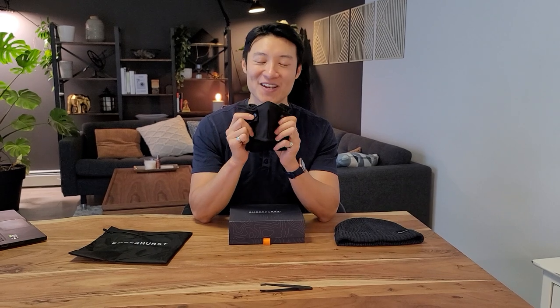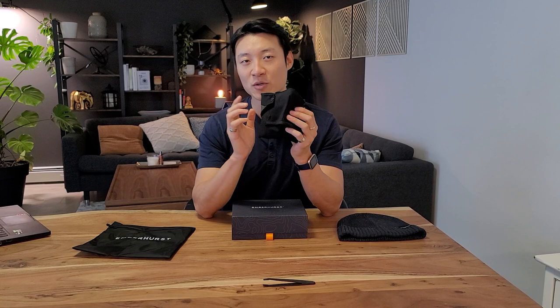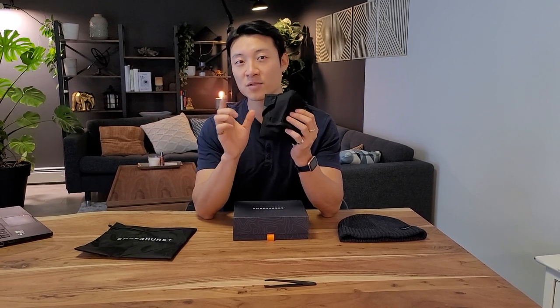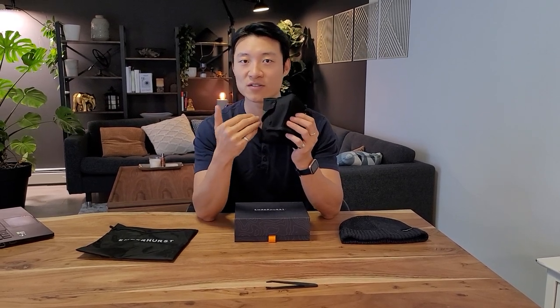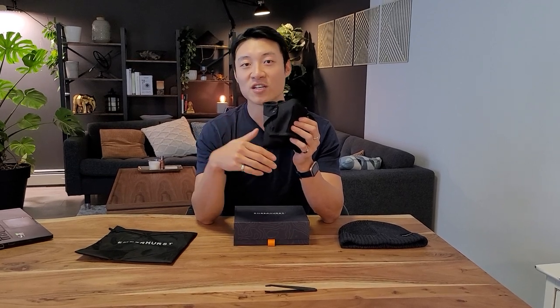All right, now for the main event — the commuter mask, the one that you've all been waiting for. Quick disclaimer: this is the sample we just got this week. We just reviewed it and this is near the production sample, but not quite. There are still some tweaks that I'll mention and show you, so you don't have to worry — we are going to get the factory to change those to have it as perfect as possible.